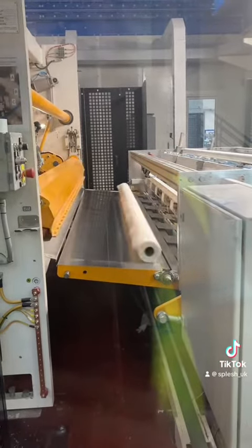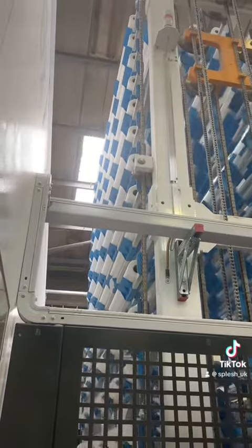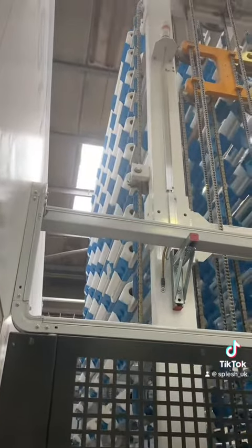Then all the completed rolls of toilet paper go into this really cool elevator where they are stored until they go into the cutting process.